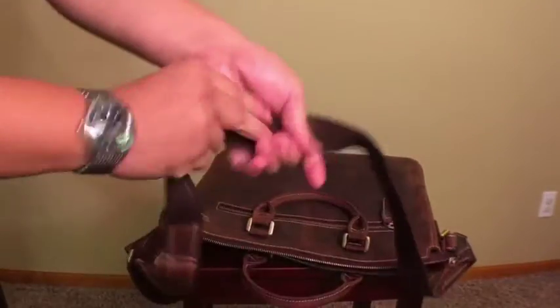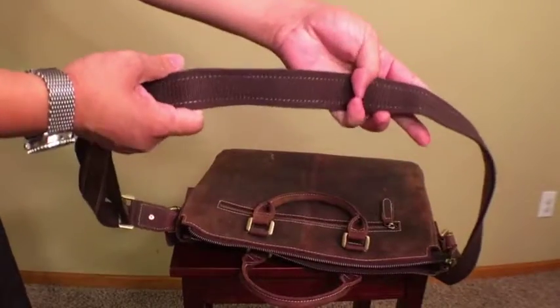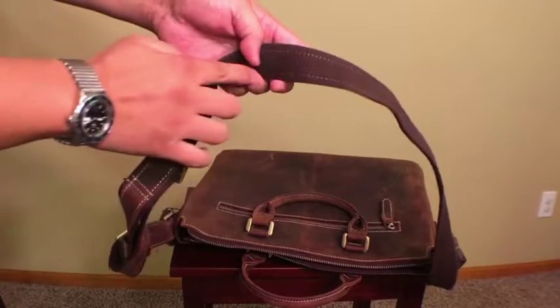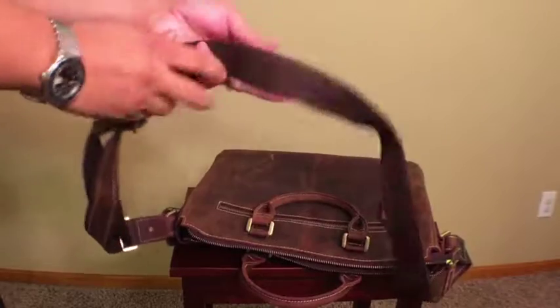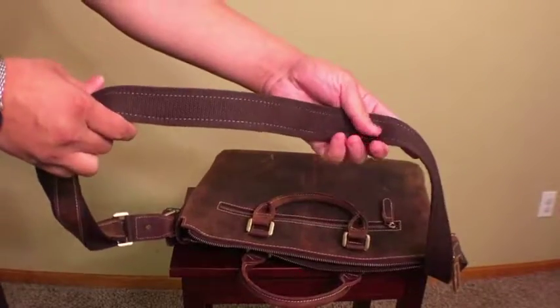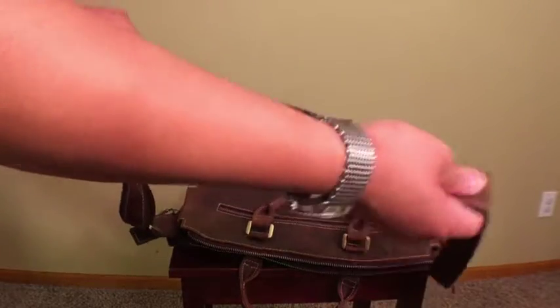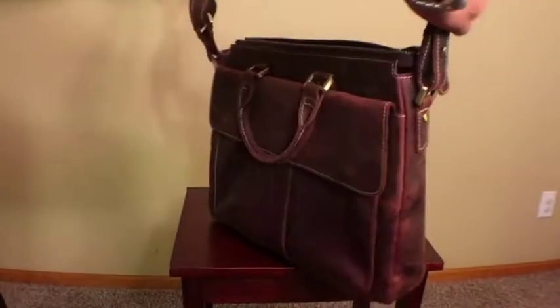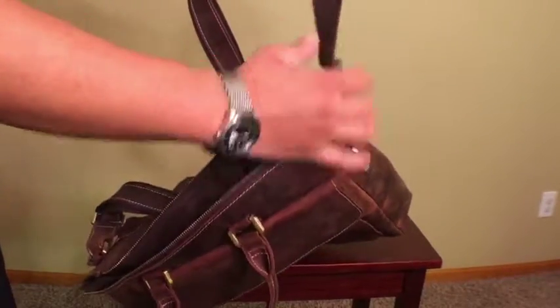The strap, like many of the more modern Texpo bags, is nylon on the inside, which breathes better, absorbs sweat a little better, and is just an overall better material. But it has the same beautiful leather as the outside of the bag sewn on with contrast stitching, so you still get the beautiful leather look with the utility and toughness of a nylon strap.